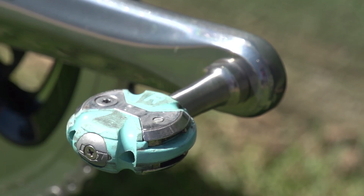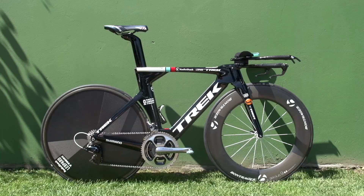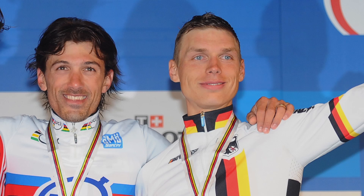Pedals are a Speed Play in team colours, and finally up front is an SRM Power Control 7, giving Fabian all the data he needs. Fabian will be using this bike at the Stage 11 individual time trial in the Tour of Spain, where we can expect to see him fighting it out with Tony Martin of Omega Pharma Quick-Step.